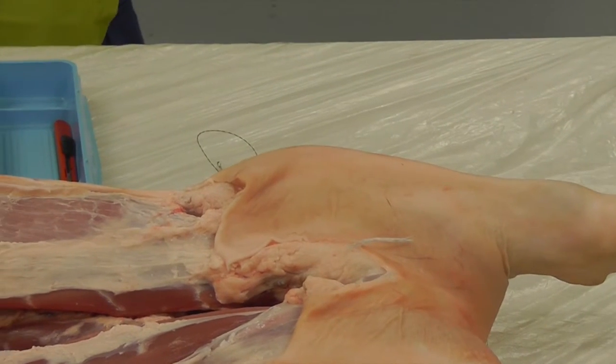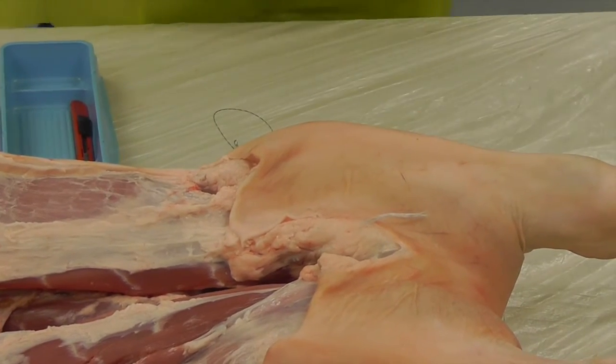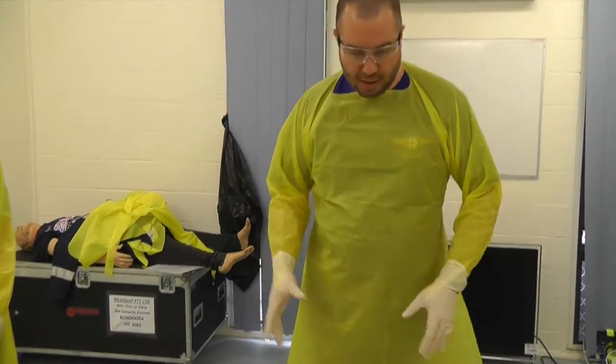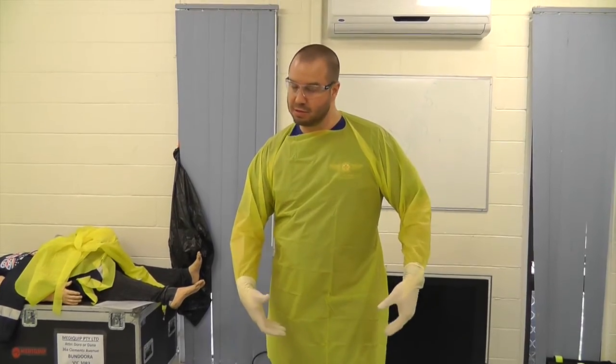What equipment are we going to need for a field amputation? Scalpel, triple saw, and forceps. And a tourniquet. You might need two tourniquets for the big young person with a big thigh — the big quadzilla.